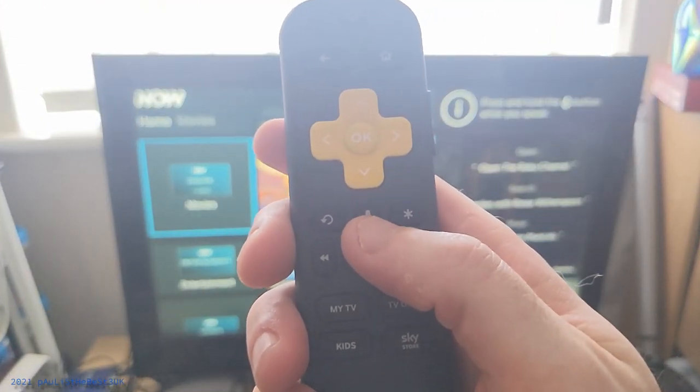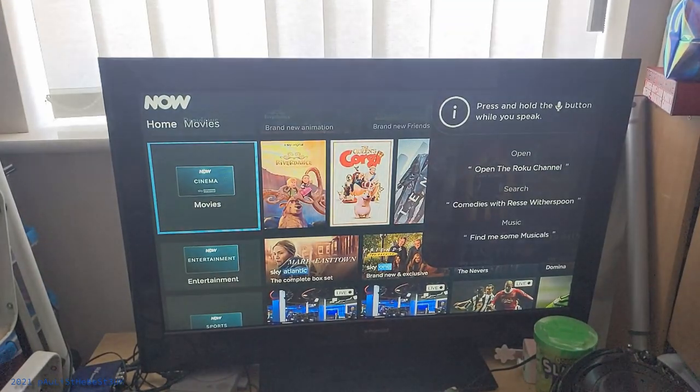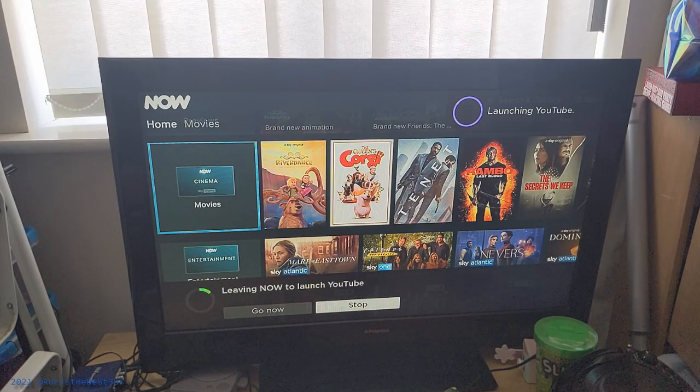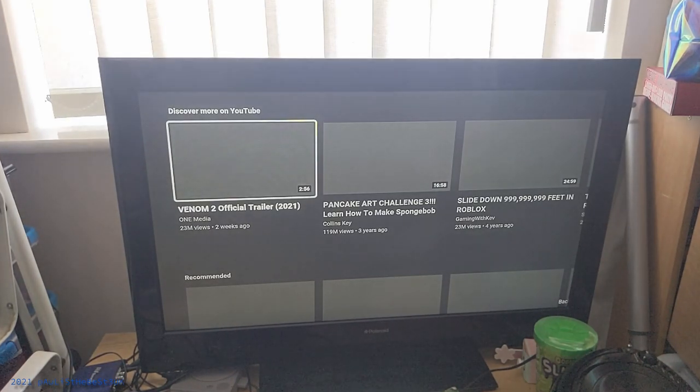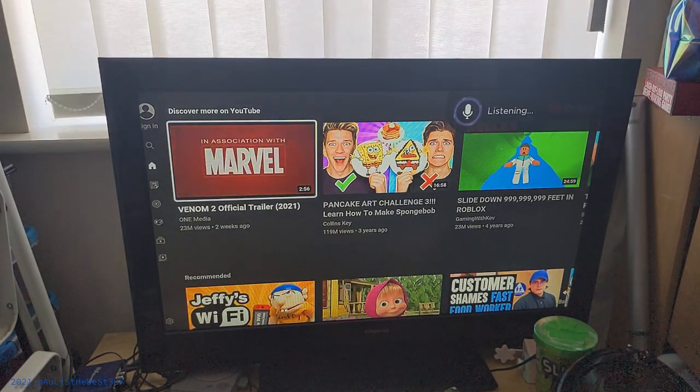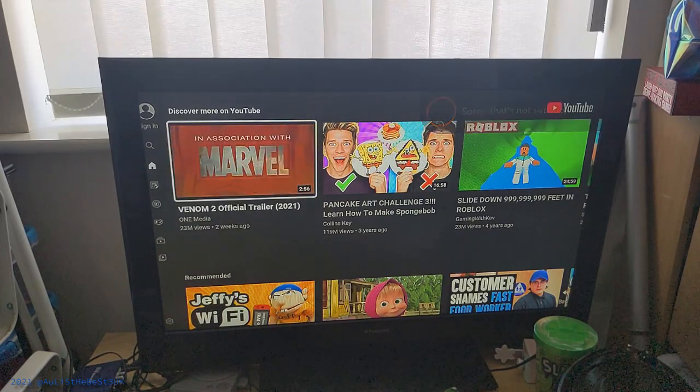If you hold down the microphone button you can use voice search. For example: 'Open YouTube' — and as you can see it will launch YouTube, because that's what I asked it to do. It recognises pretty much anyone's voice; it's really clever technology. I did try searching for a specific video or channel but you can't do that unfortunately — it said 'sorry, that's not yet supported.' Maybe that will be included in a future software update.